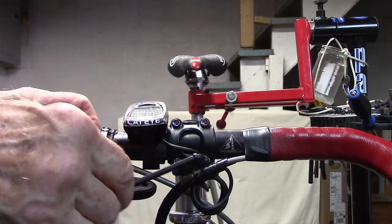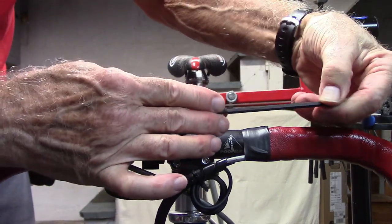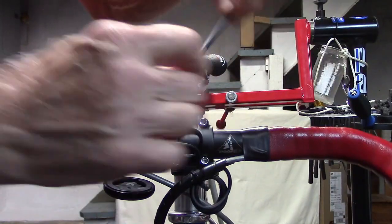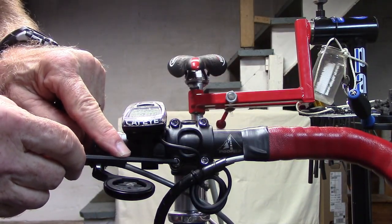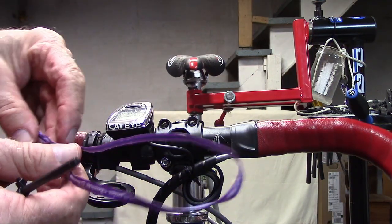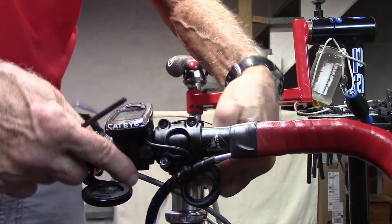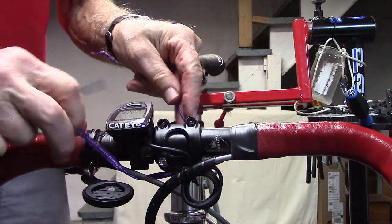With a 4mm Allen key, we'll go ahead and remove the handlebar bolts. We're going to keep one loose but still installed — I'll show you why in a minute. Using a coated wire that used to go around a head of lettuce, we're going to use it to hold on to the handlebars so they drop just a little bit when we remove the last bolt.